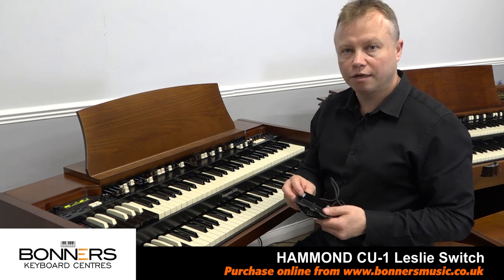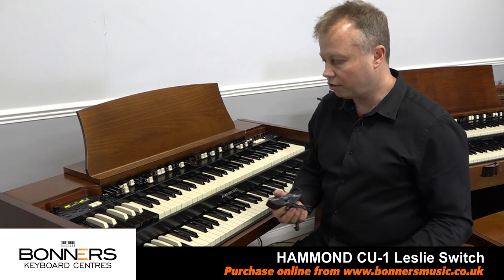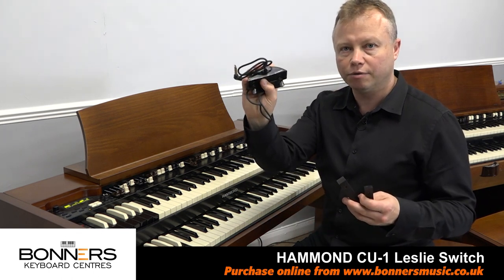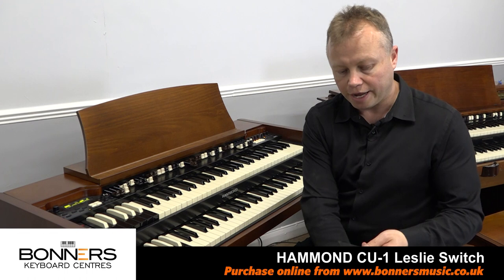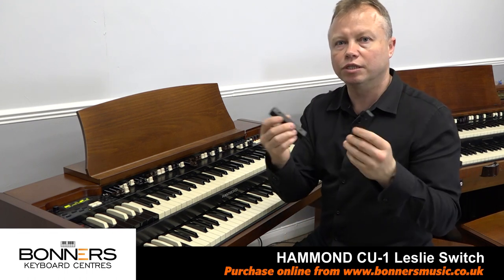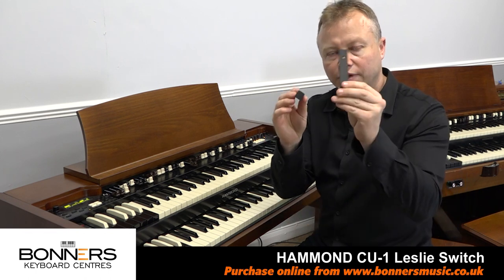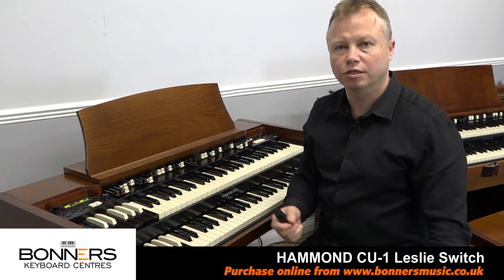It's a very simple job to fit it to your organ. I'll show you what you get in the box. Basically you get the CU-1 controller and you get these two little pieces of wood which, depending on which model of keyboard you've got, determines which one of these you're going to need to mount the switch to your keyboard.